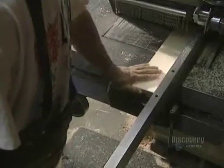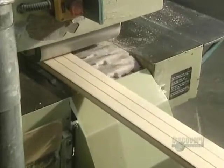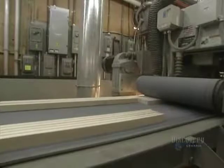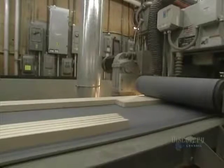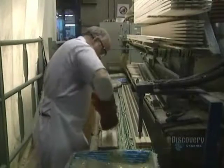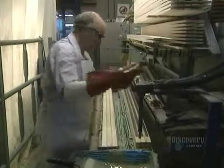A multi-bladed saw cuts the wood into three identical stick-shaft pieces. The shafts are then moved to a precision sander. The shaft has to be reinforced with fiberglass. With a roller, they apply a coat of epoxy resin, a kind of glue, onto which they place carbon-reinforced fiberglass.